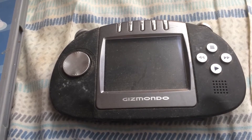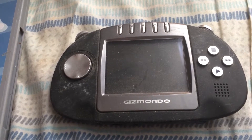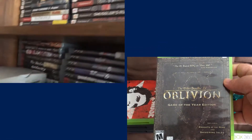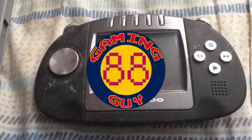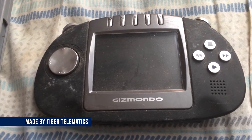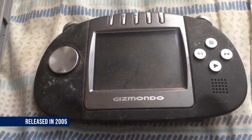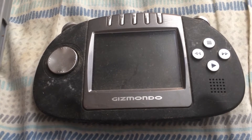GamingGuy88 here with another console overview. This one is on the Gizmondo, made by Tiger Telematics, not to be confused with Tiger Electronics. This handheld came out in 2005 and it had two different versions.